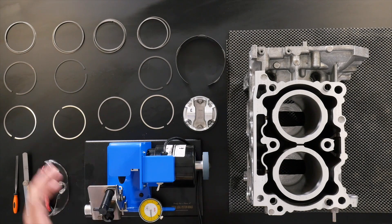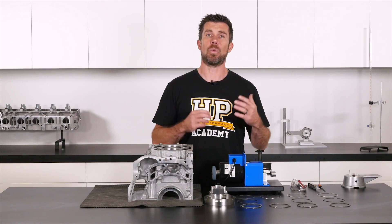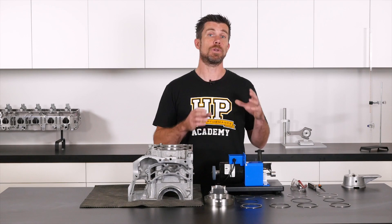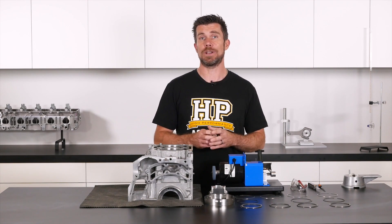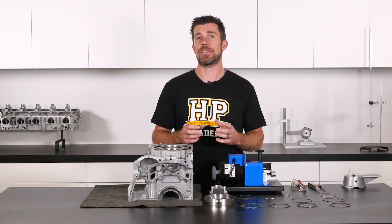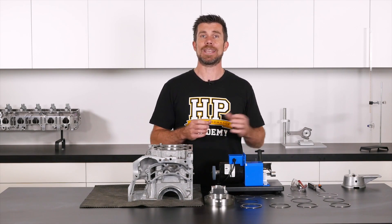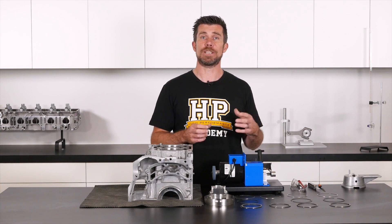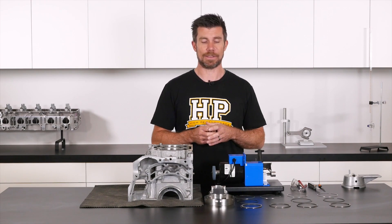Before we start, I've laid out all of the rings in order. Once we've gone through the process of gapping our rings, we want to make sure that the rings remain with the correct piston. We may find very minor differences in bore diameters, and what we're doing here is gapping the rings to a particular cylinder. So once we've done this, we don't want to end up mixing and matching the rings to other cylinders.